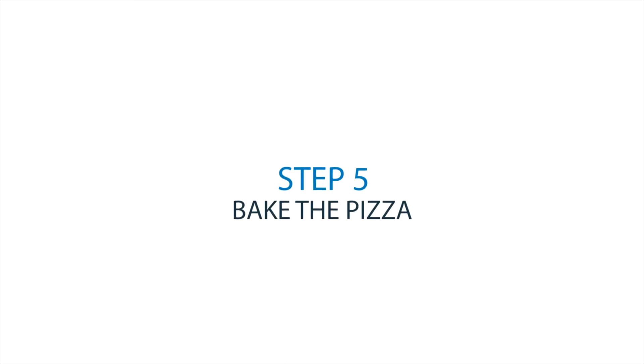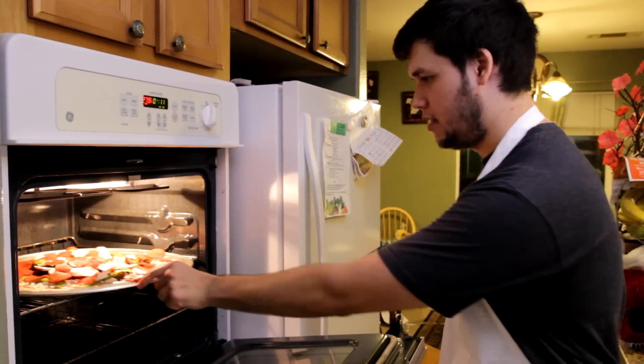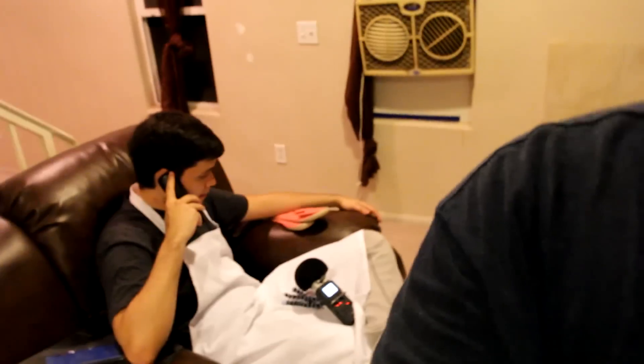Step five: bake the pizza. Congratulations, you made your very own pizza following these five easy steps. Now was that so hard?